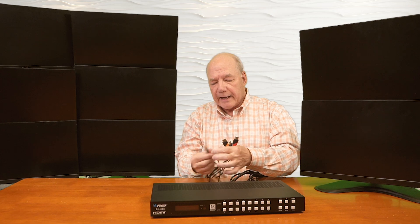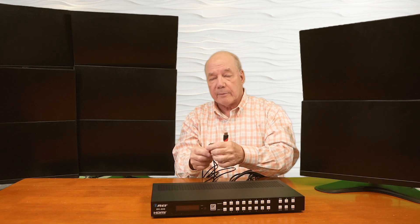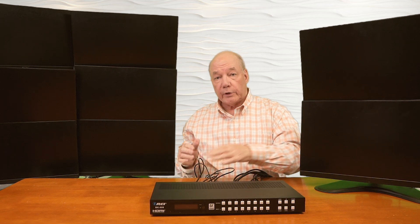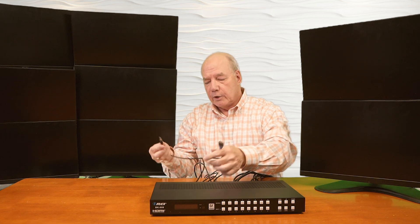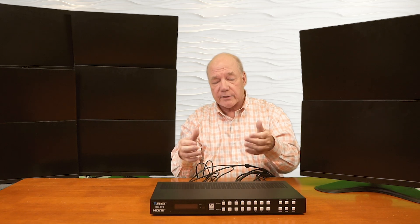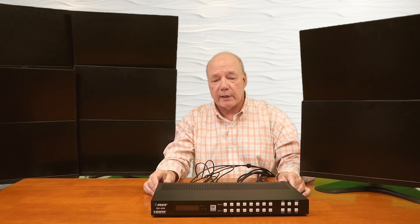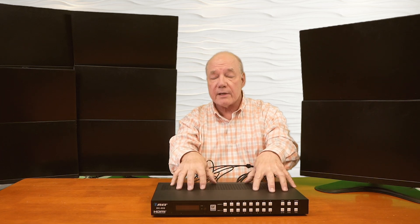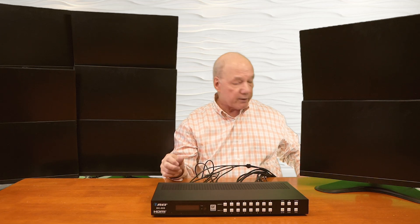The BK-808 gives you several ways to control the input-versus-output relationship. You can do it by tapping a button on the front of the unit — select the output you'd like to change, then pick a new input. You can use the infrared remote control, connect the BK-808 to your local network with a LAN cable and open a web browser to access the internal GUI, or directly connect to a computer over RS-232. All four methods give you complete control over which input is displayed on which output. For this test, I've got Input 1 going to Output 1, 2 to 2, 3 to 3, so you'll see all the inputs on all the outputs.